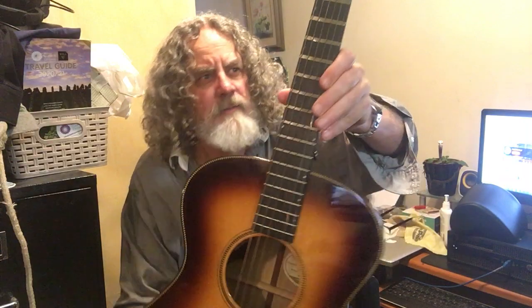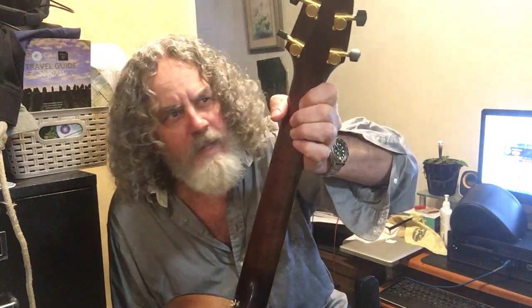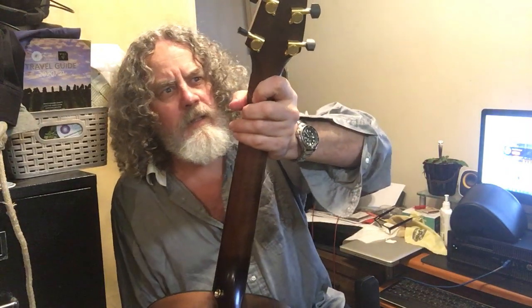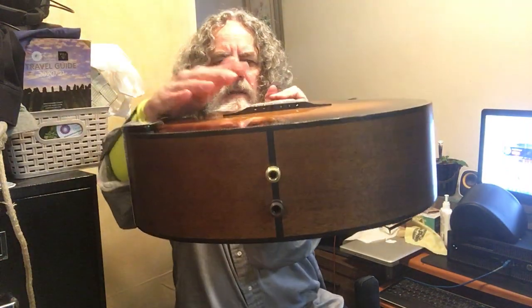Herringbone purfling. I think it's a burnt Canadian maple rock maple neck. A unique headstock. It's got a unique system — doesn't have bridge pins, it's got a different system.